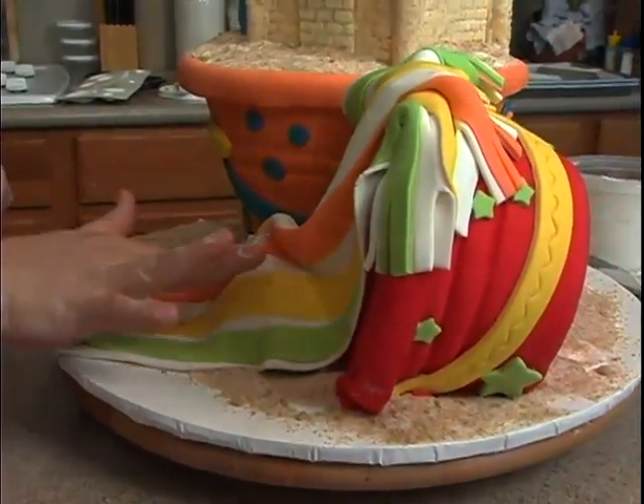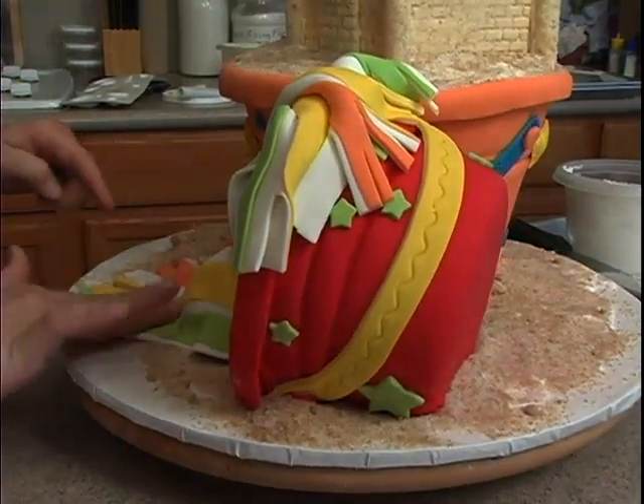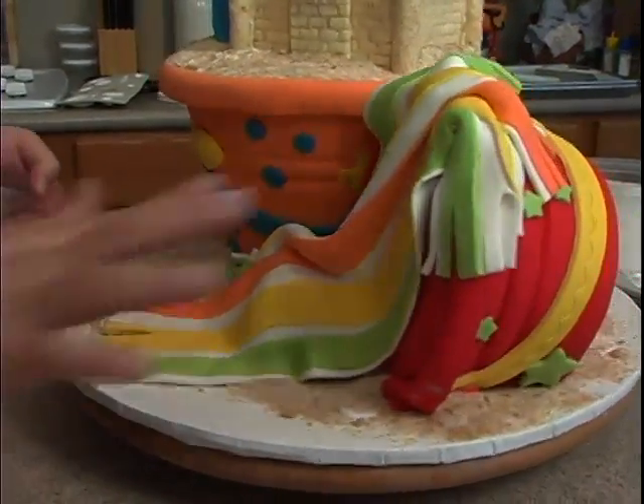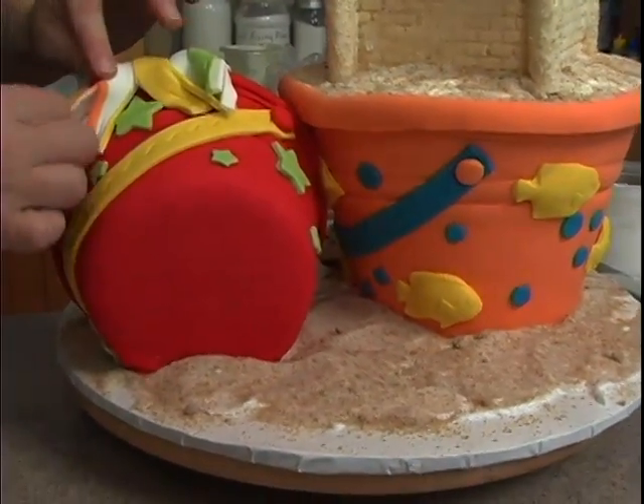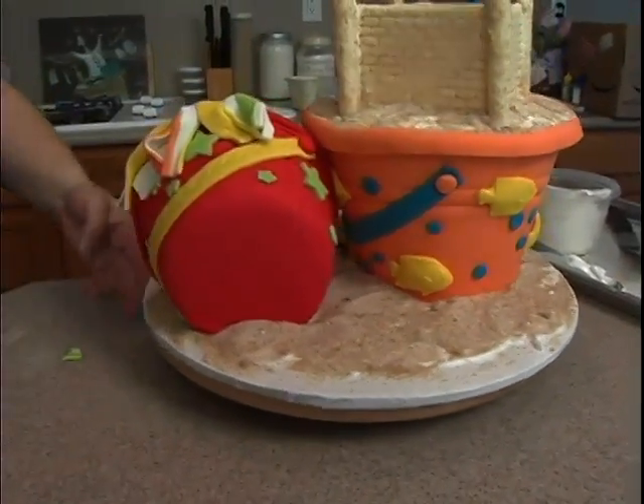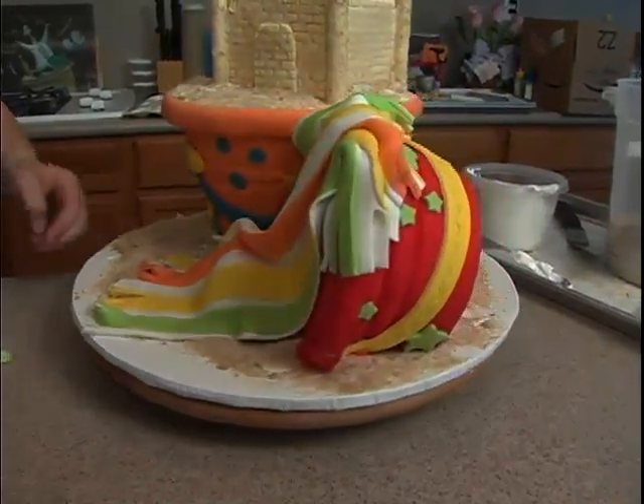If I were going to write on this cake, I would probably write on the beach towel here. And there's that - we have to show our cute little stars.